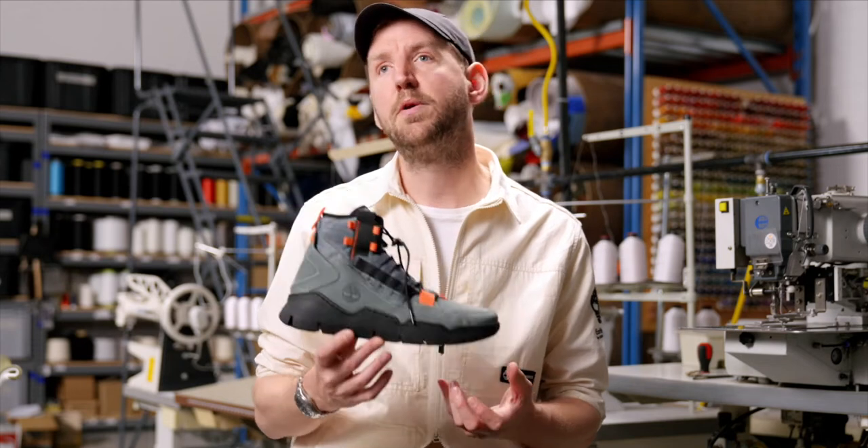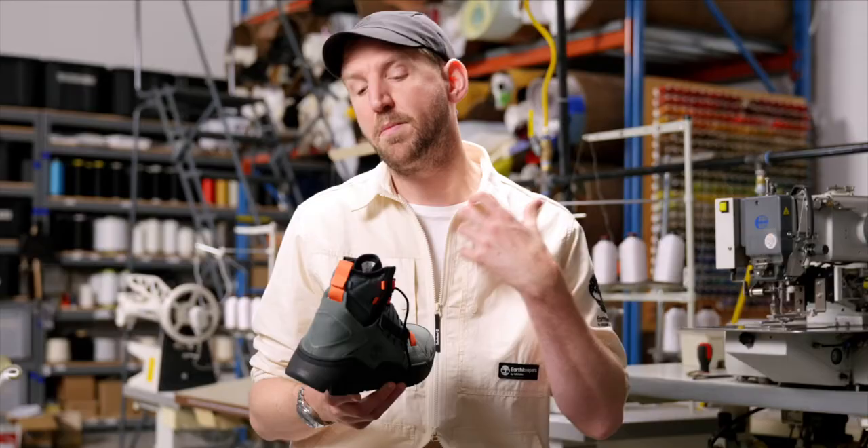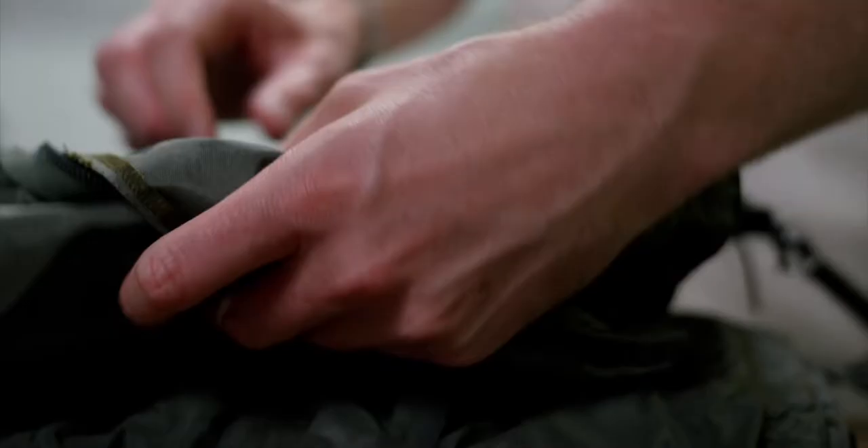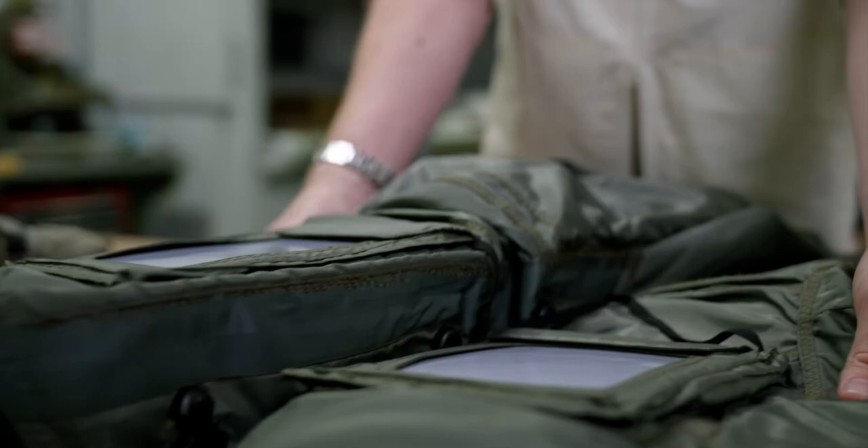This is a Timberloop utility boot and it comes from a real place of authenticity. Through my lab in London we have an amazing extensive archive of beautiful military and utility pieces, and one of my favourites were these amazing anti-gravity fighter pilot trousers. The really cool thing is we were able to take